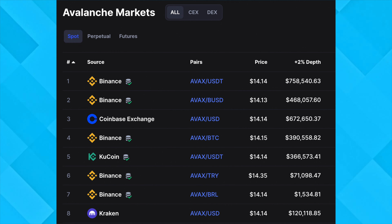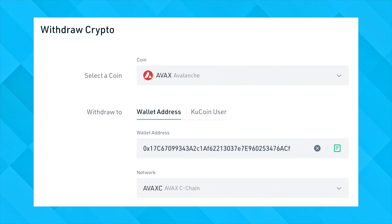If you do not have enough AVAX tokens, you need to purchase it from a centralized exchange, and then send it over to the same Metamask wallet.